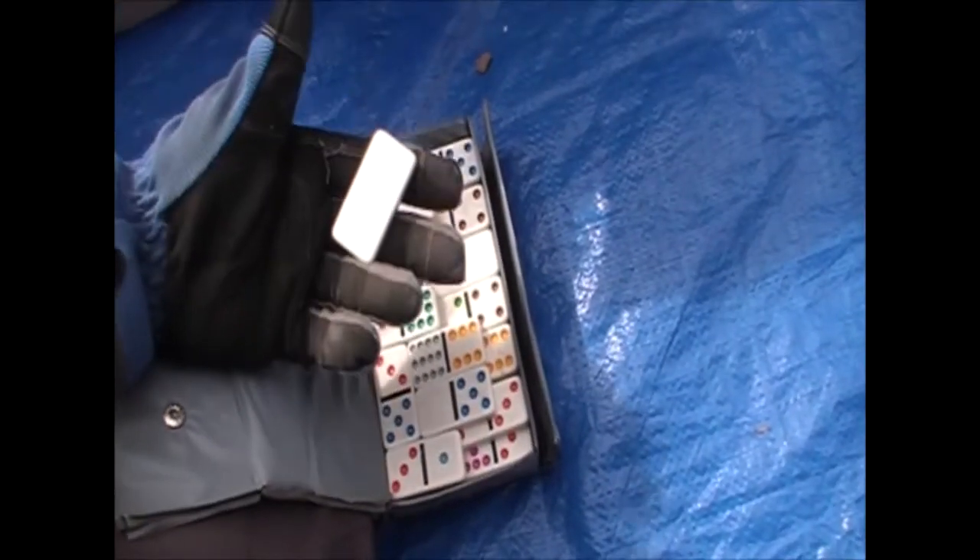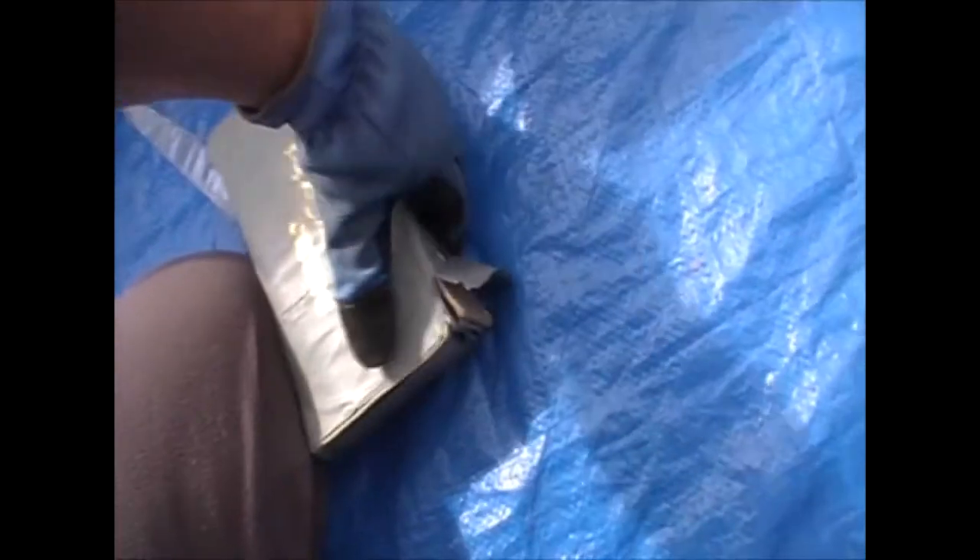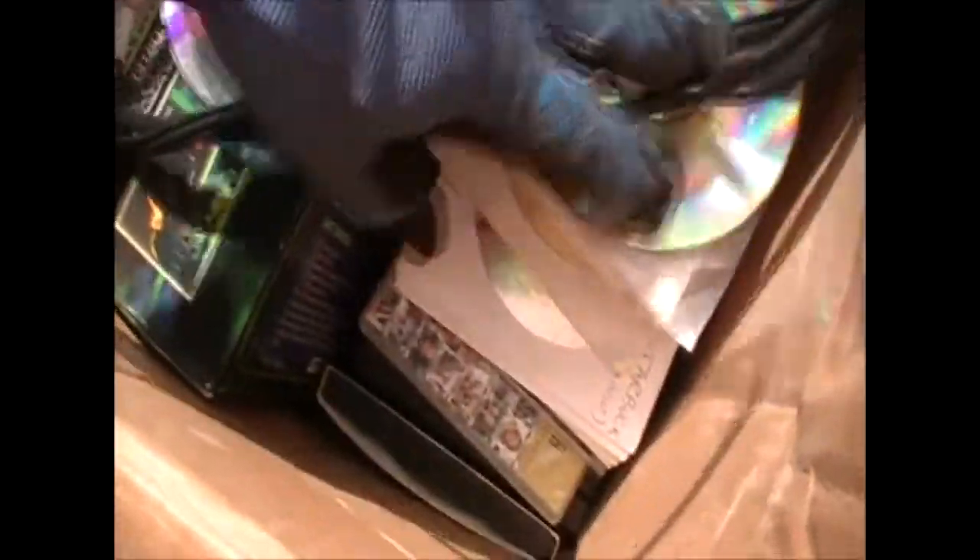Finally some exciting stuff — dominoes! That's a big set of dominoes. Yep, that's a lot of dominoes in there, a thick stack — that'll probably sell pretty good at the flea market. We see a couple of loose dominoes and other audio/video stuff, a couple of DVDs. And somebody's torn-up Bible — we'll put that in a good home.